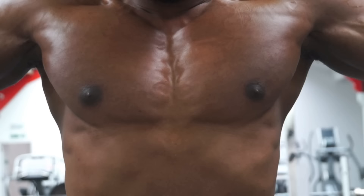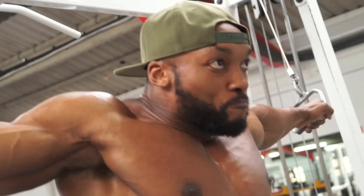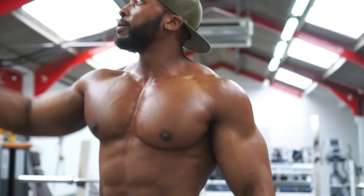Doing cables first just allows me to activate the chest muscle a bit more. Four sets — start with the first one and bring up the weights gradually. Once I've pre-exhausted the chest, a lot of the other workouts just focus and really hit the chest a lot more.